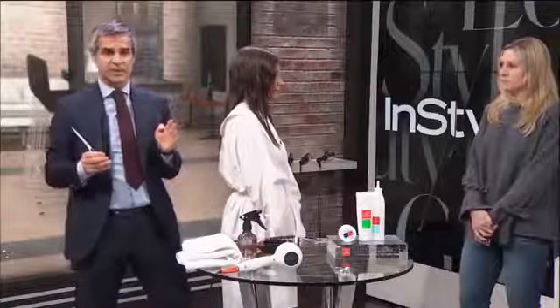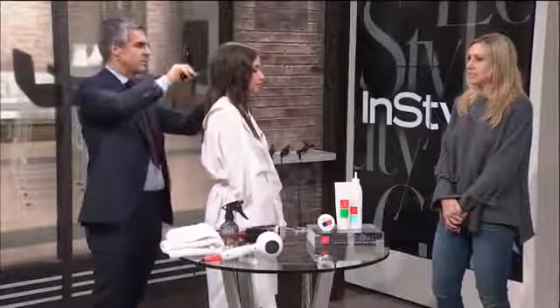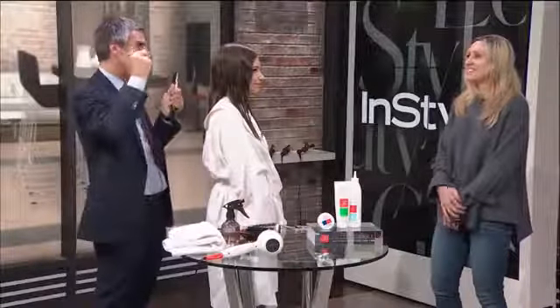I usually cut underneath to make sure that whenever the hair is blow-dried very straight, you don't have anything coming out. We see that quite often in haircuts — the hair looks great, then you blow-dry with a flat iron and you have pieces coming through. So it's very important to take care of those hairs. At the same time, you don't want to make them too short because if you want to put it up, you don't want a disconnection.